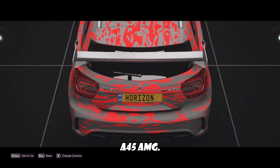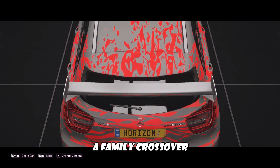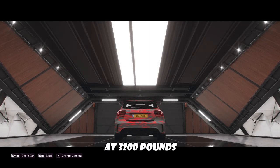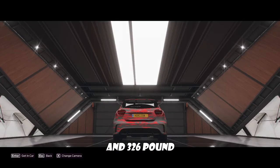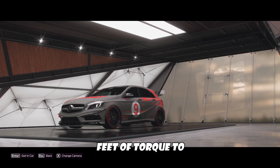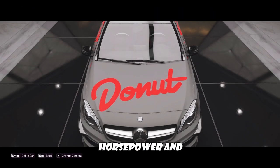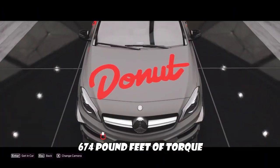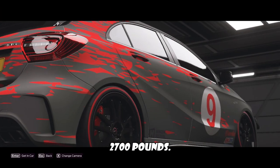This is the A45 AMG. What was once a family crossover weighing in at 3,200 pounds with 355 horsepower and 326 pound-feet of torque to the wheels is now 769 horsepower, 674 pound-feet of torque, and weighing 2,700 pounds.